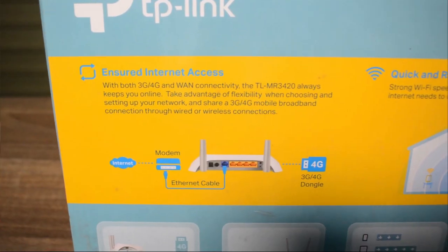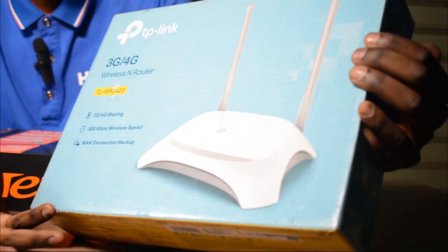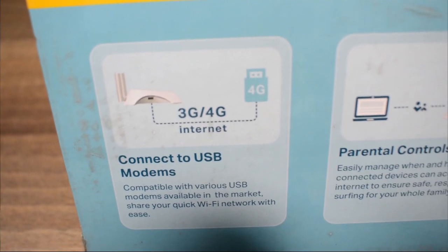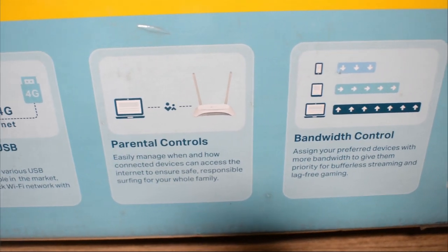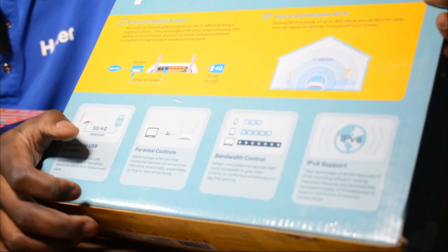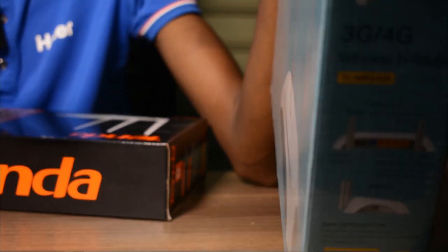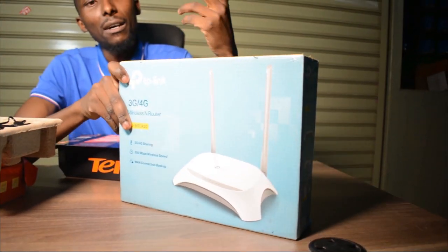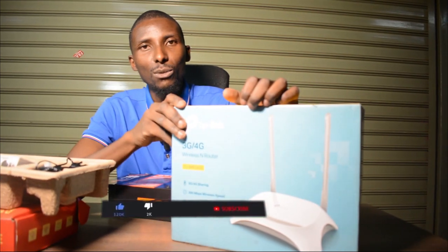Lastly, I have this particular one. This is also a 4G router, but this one uses modems. If you guys remember modems, you can use a modem on this one. It comes with a USB port whereby you can connect your modem to it, and this gadget will convert that modem adapter into Wi-Fi.